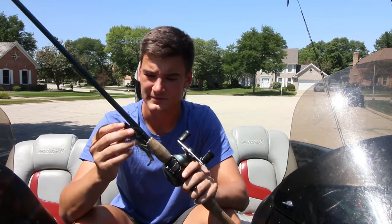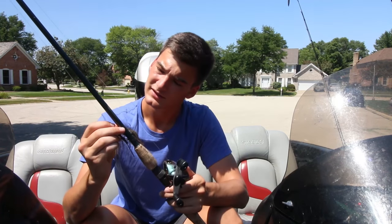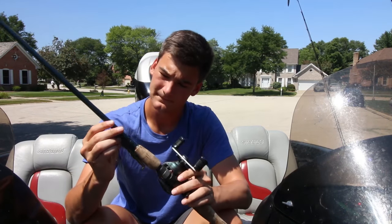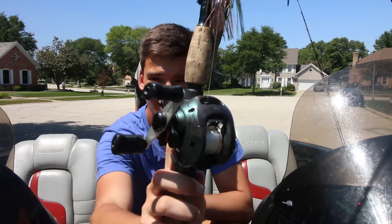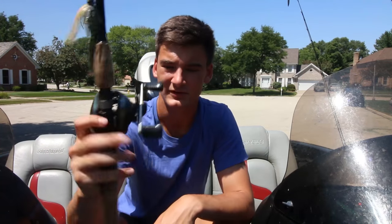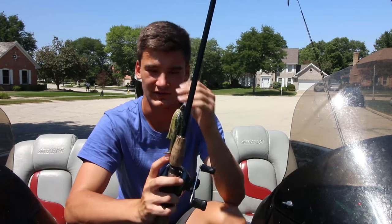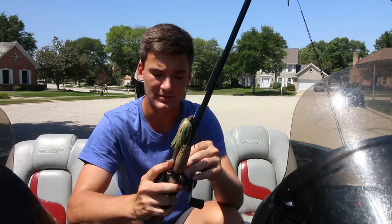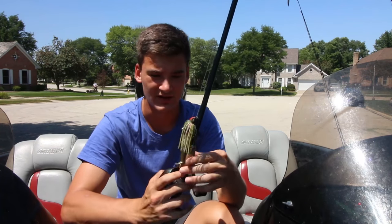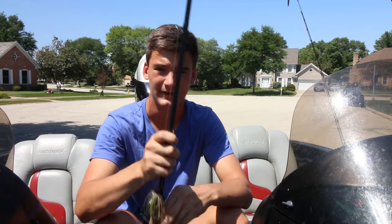For my final flipping and pitching setup, this is a 7-foot medium heavy St. Croix Legend Elite rod. Got it paired up with one of those Bantam Curatos — the old green ones. This one's got 20-pound fluorocarbon. This is what I use when I'm pitching in really heavy cover like heavy brush. It's a little bit longer rod — a much heavier setup to really horse those fish out of any cover. I usually have a Texas rig or a flipping jig on here.